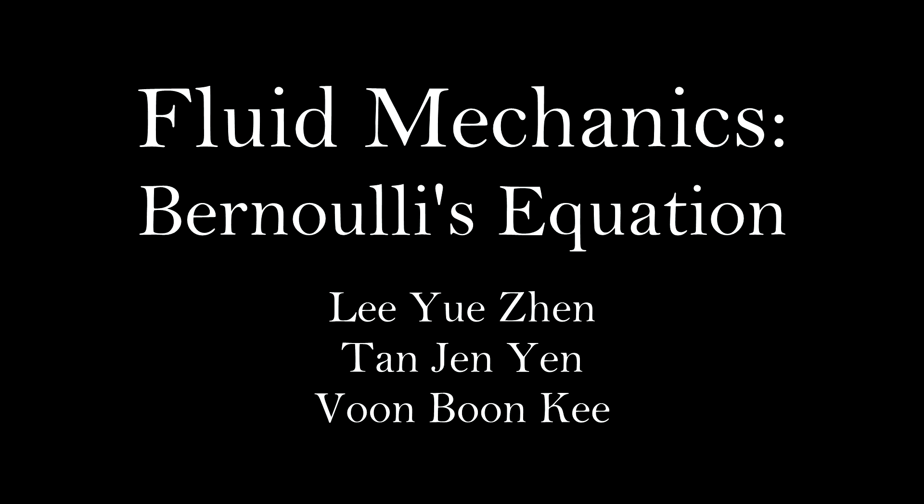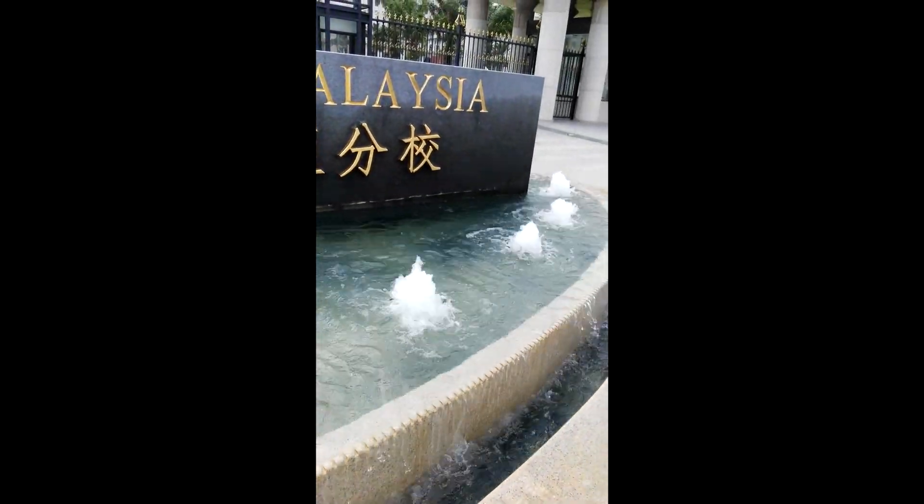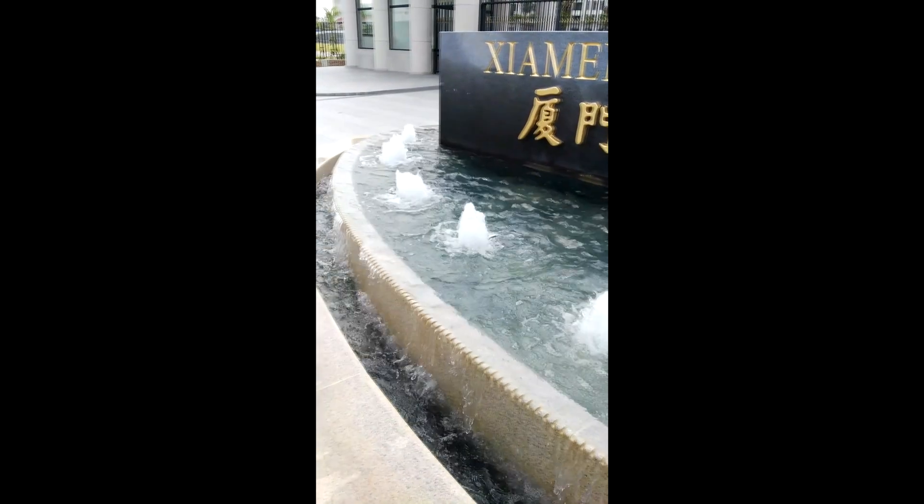Hey guys, today we are going to introduce the Bernoulli's equation, which is the main topic for our fluid mechanics assignment. In this video, we are going to give a brief explanation about the equation, followed by a real-life application which is Hero's Fountain.